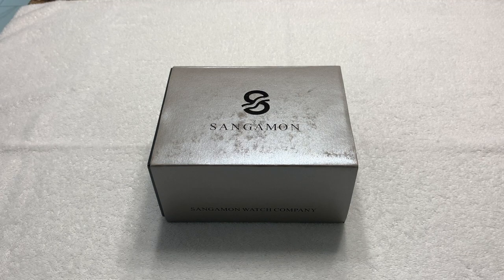Greetings to all my fellow watch enthusiasts on YouTube, Facebook, and wherever else this video is being seen and shared. Celine Drago once again coming to you with another unboxing and review. This watch was a loan-in to the channel — my good buddy Ivan Ennis sent this watch to me for review.